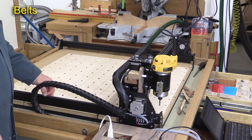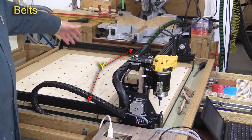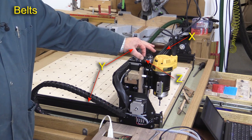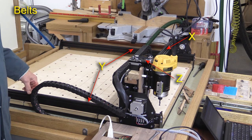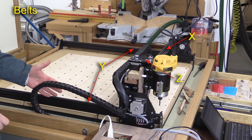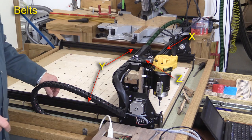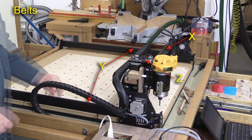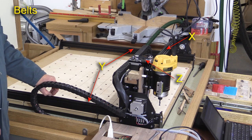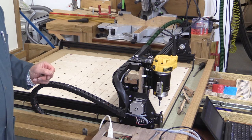B is for belts, and there are four of them to check altogether. There's one each side on the Y axis, one across here on the X side, and then there's one for the Z. You should check the tension of these. When you first assemble your X-Carve, you'll need to adjust the tension fairly regularly, but after it's settled down after a month or so, you probably won't need to check it quite so often. I like to make sure the Y belts are at the same tension — I can do that by listening to the little sound they create on both sides.